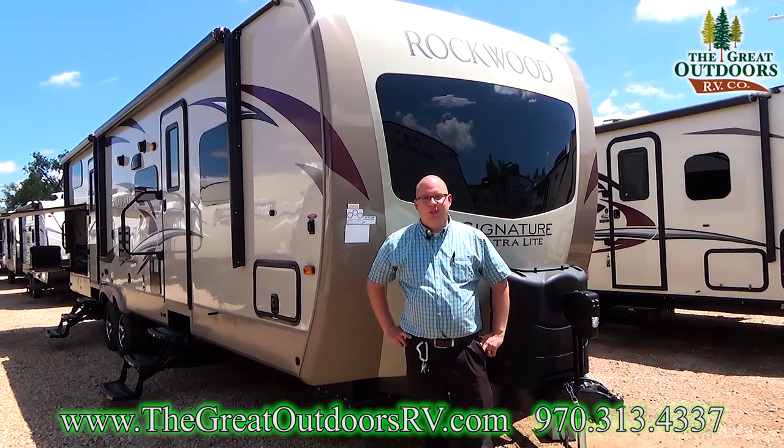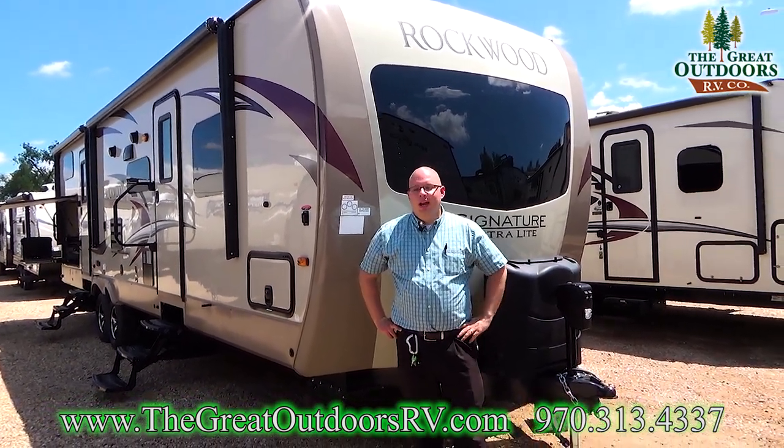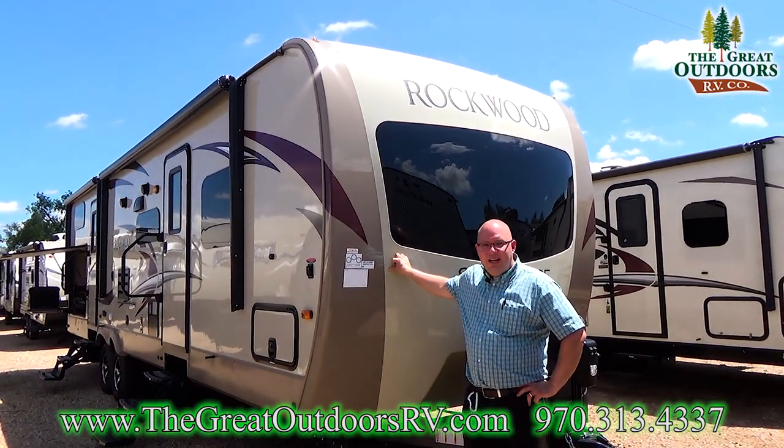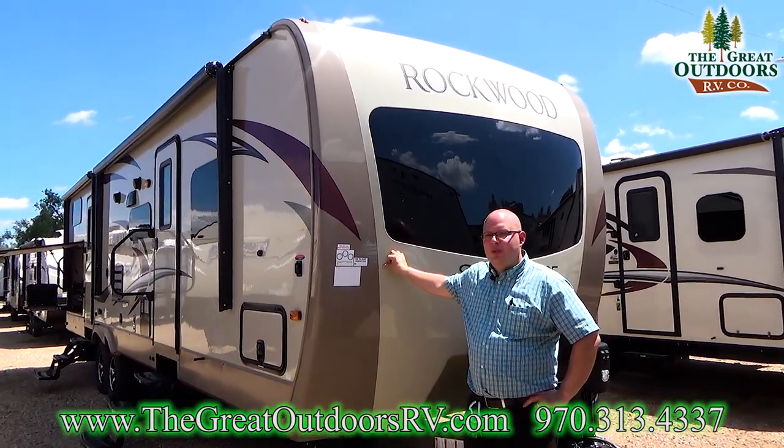Hello everyone, welcome to The Great Outdoors RV. My name is Will Warren and today I want to show you guys the Rockwood Signature Ultralight 8312 SS bunkhouse model.